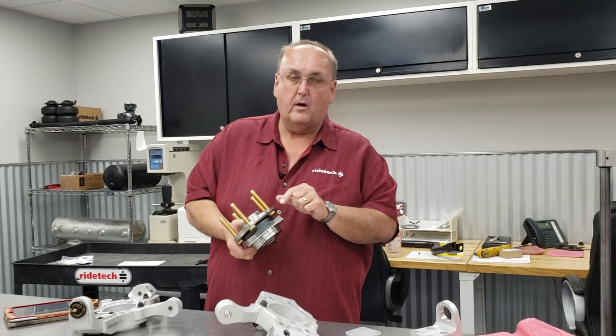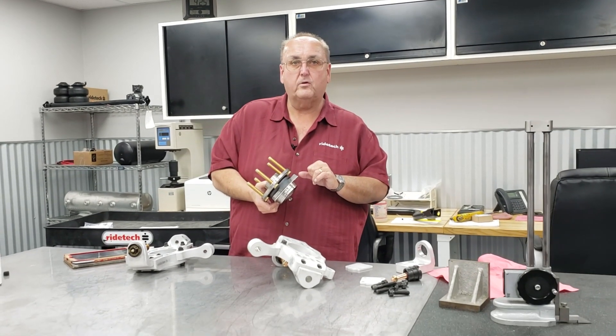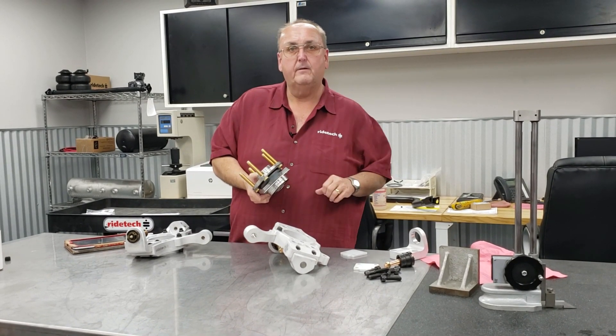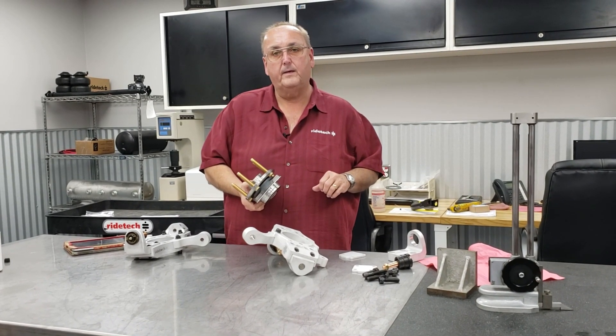Our bearing hubs also come with ARP half-inch long studs for guys who need the studs sticking through the lug nuts.